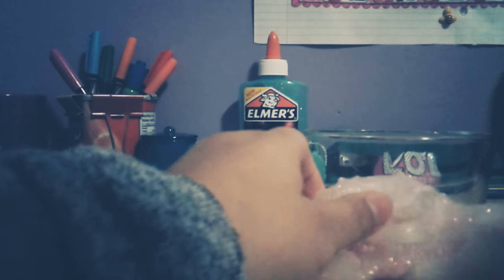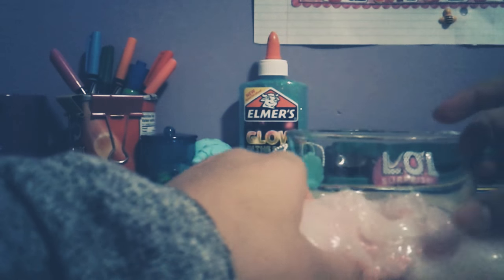So right now we're putting beads into this — already have beads — clear slime. It already got opaque because of soap in here, but when you stretch it, it's clear. It is really clear in real life, but on camera it's hard to tell.